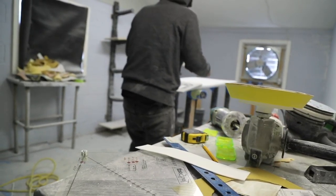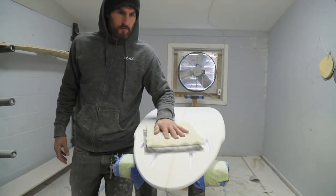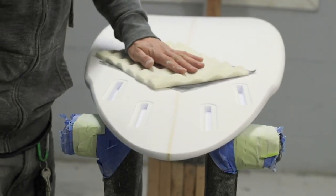This is just routing out the future fin system, putting my quads a little bit closer, because I like them a little tighter and less squirrely and more of a tri-fin feel, but you still get the flow through the two back fins.